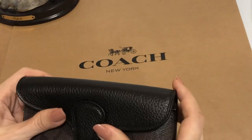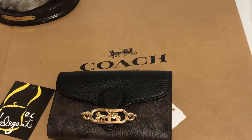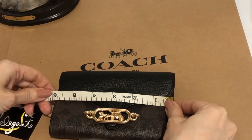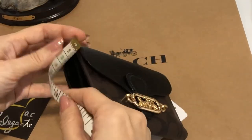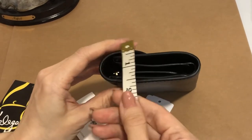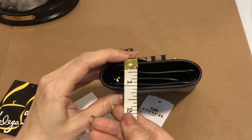So, medium envelope wallet. The dimension is: length is 5.75 inches, height is 3.75 inches, and the width is 1.1 inches.